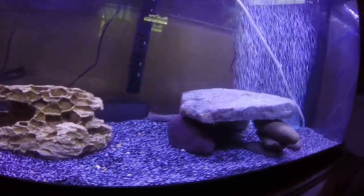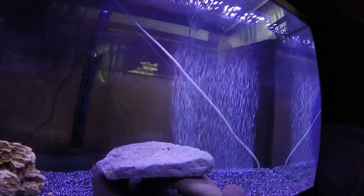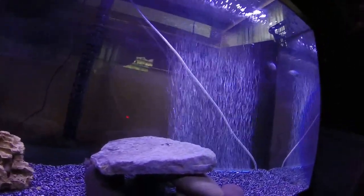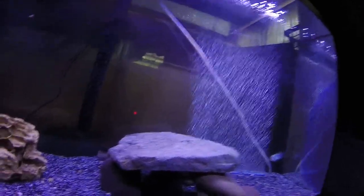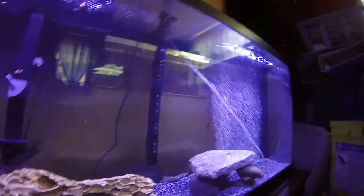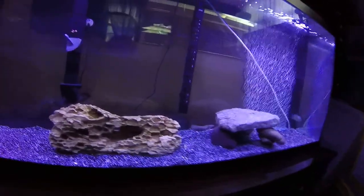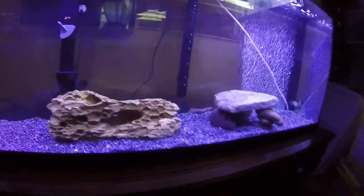The flowerhorn loves to go in the air bubbles and just float up with them. But yeah, that's it for this tank — hope you guys enjoyed. I'll be doing updates on this and updates on this little guy here. Alright, see you guys next time. Hit that subscribe button. See ya.